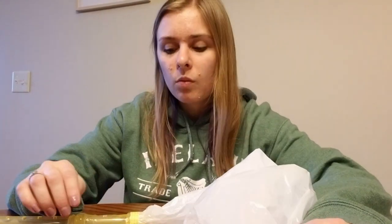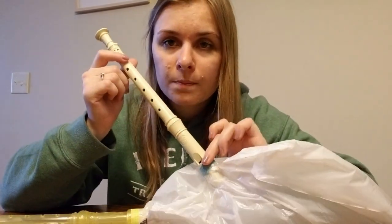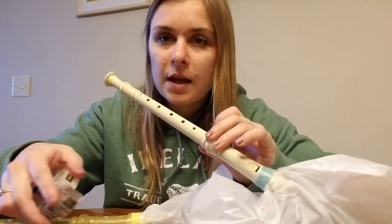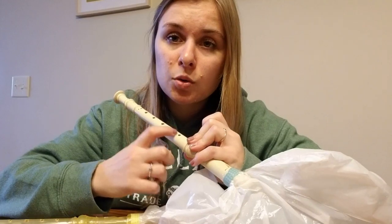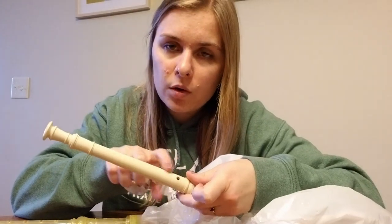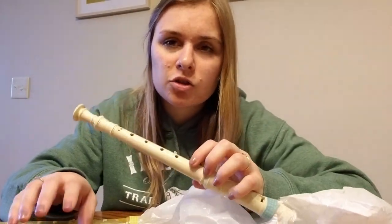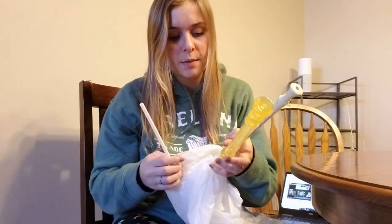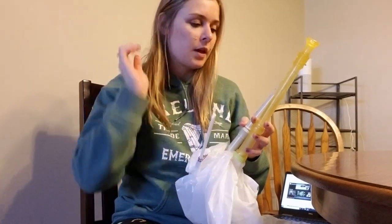Oh, one more thing — the drone part of the bagpipe, you're going to want to take some tape and cover up the top two holes and the back hole so that the drone part isn't so loud and obnoxious. Alright, I'm going to attempt to fill this bag with air now through the straw. We'll see if there's any holes in it — if there are, just fix them with some more tape.